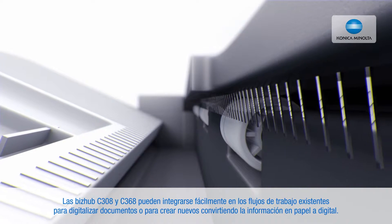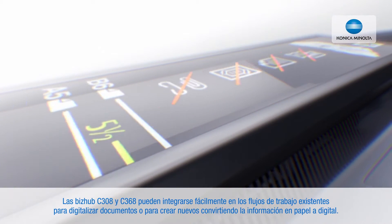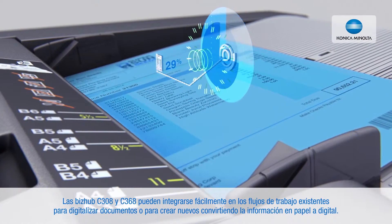The Bizhub C308 and C368 can easily be integrated into existing workflows to digitize documents or to establish new ones, converting information on paper into digital.